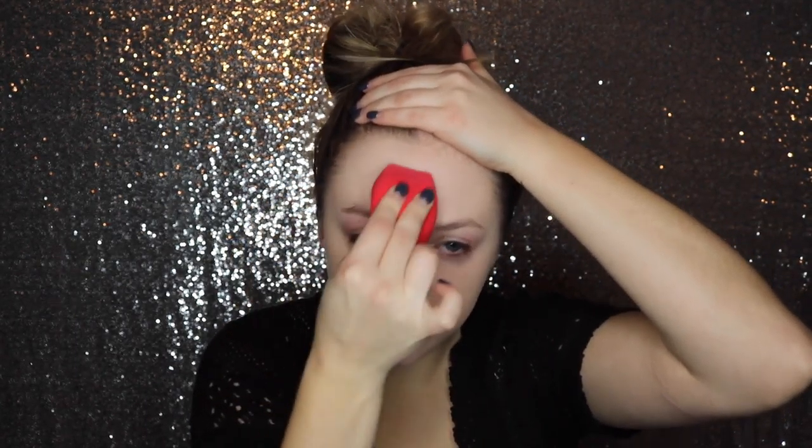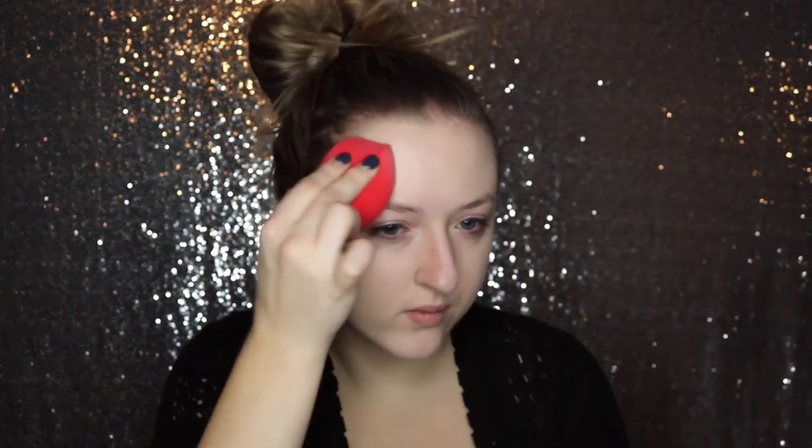I did two swipes on the brush side so let's do two swipes over here on the sponge side. Starting off, I will say from using a sponge I have to use a little bit more because it didn't go very far. Let's see how it does on my forehead — as of right now I'm liking how it looks in this region a little better than the brush side.